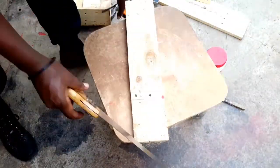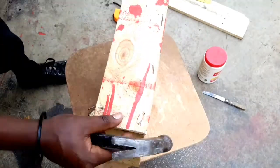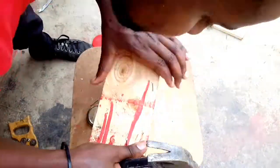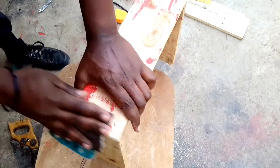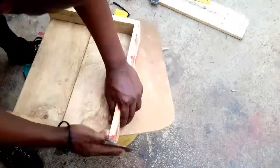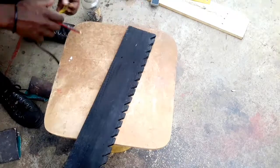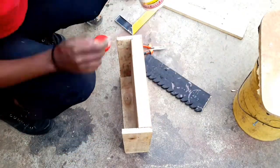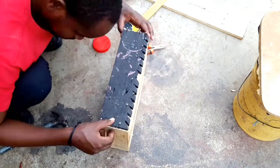The next day I went ahead and cut the pieces I hadn't attached to the side, to complete the boundary of my base. Same process — wood glue and nails.